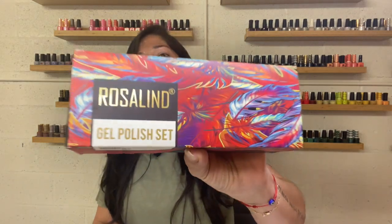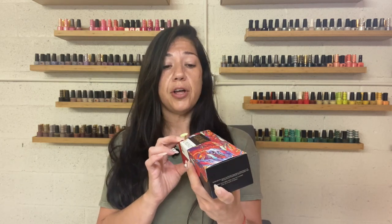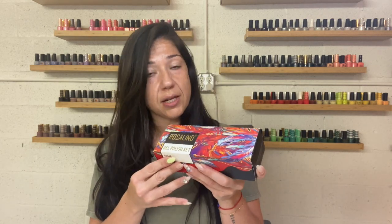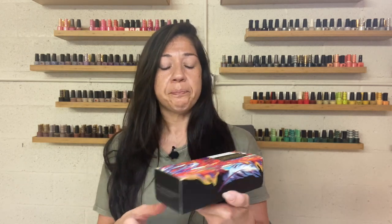So Rosalind — that is the name of the company. They reached out to me a little bit ago wanting me to review, and I was so graciously able to accept and they sent me this lovely little kit. Now this kit has 20 colors. It also comes with a base coat, top coat, matte top coat, and your primer. It's kind of similar to Beetles where you get the full kit, everything you need. This one retails for $23.99. They have a couple of other variations of kits with little mini bottles that range from $22 to $24.